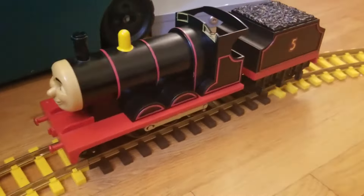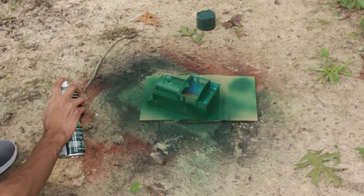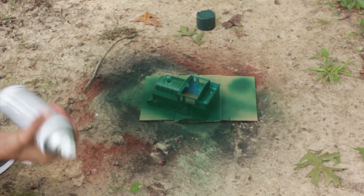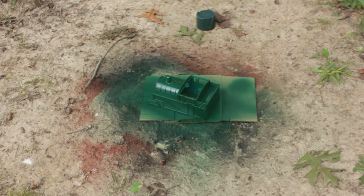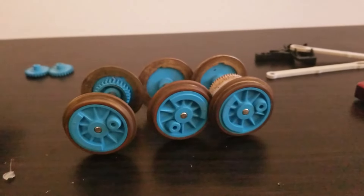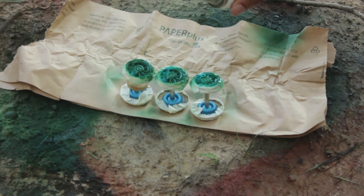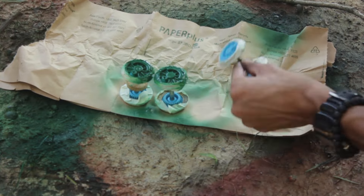Now on to Thomas, who was a bit more complicated. Like James, I unscrewed the body, taped off certain spots, and moved outside to begin painting. Thomas is supposed to be a teal green, but the color I used, Satin Hunter Green, was a bit darker than I was expecting. It doesn't look terrible and I think it's still recognizable as the LBSC Thomas. While that was drying, I took the wheels off and painted them. The wheels were tricky to do as I was working with a smaller space and I didn't want to get paint on the flanges.